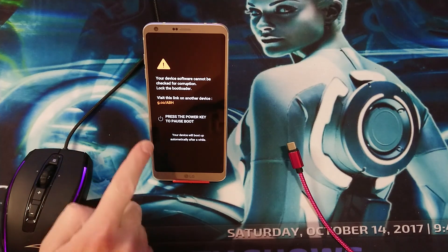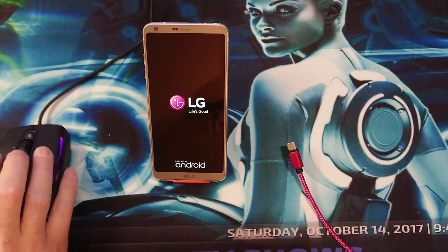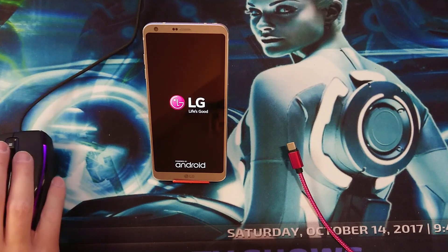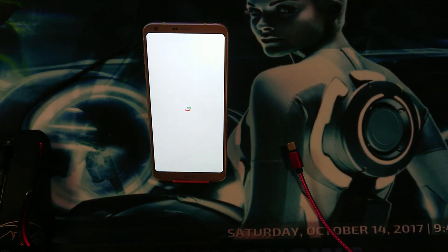This is normal — don't panic. That warning is because your bootloader is unlocked. You may get the warning screen. And there we have it — 'Google, powered by Android' — that looks amazing!